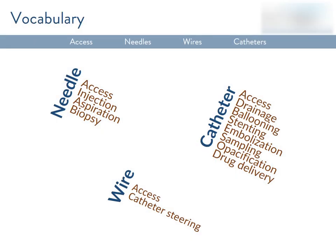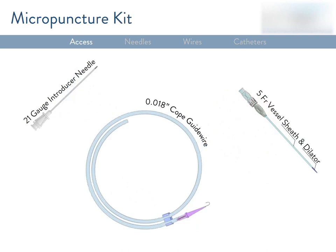I'll be focusing on three basic tools: needles, wires, and catheters — really three staples in any IR procedure. Before we get to all that, I wanted to touch on the topic of obtaining access, because it nicely involves all three of these tools and shows how they're used in conjunction with one another. The first thing you have to do in any IR procedure, whether vascular or non-vascular, is get into the body. In vascular procedures, that means getting into an artery or a vein, and the micropuncture kit is essential to doing that.